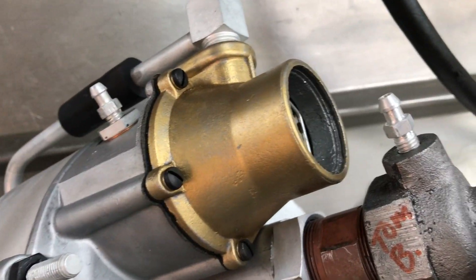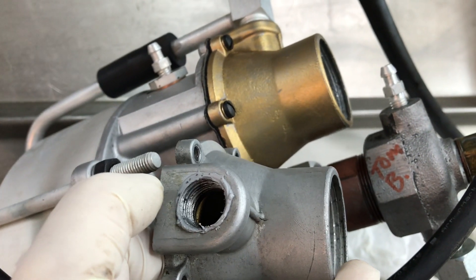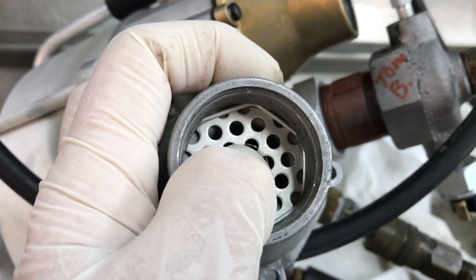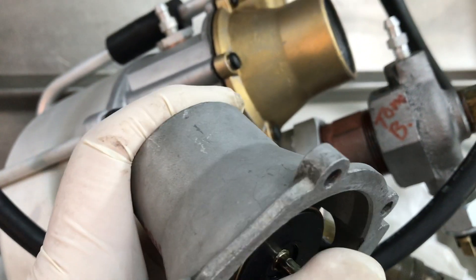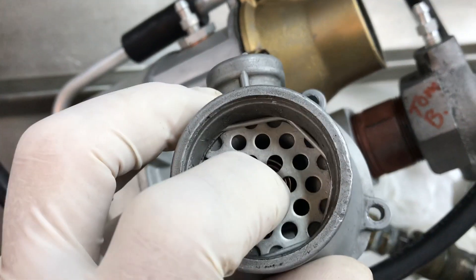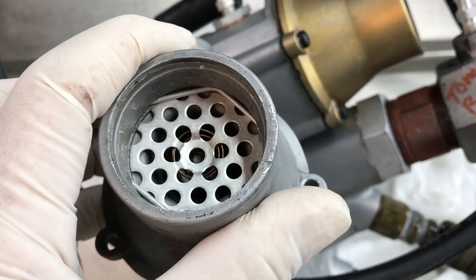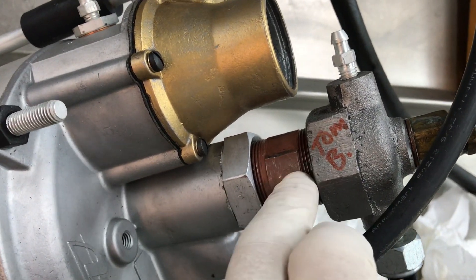The biggest issue was this air filter assembly here. This is your original air filter — I've got you an exchange unit. The problem is, even though they put a kit in there, down inside the seat that the rubber piece pops back and forth on was in bad shape due to the degradation of 50 to 60 year old pot metal.